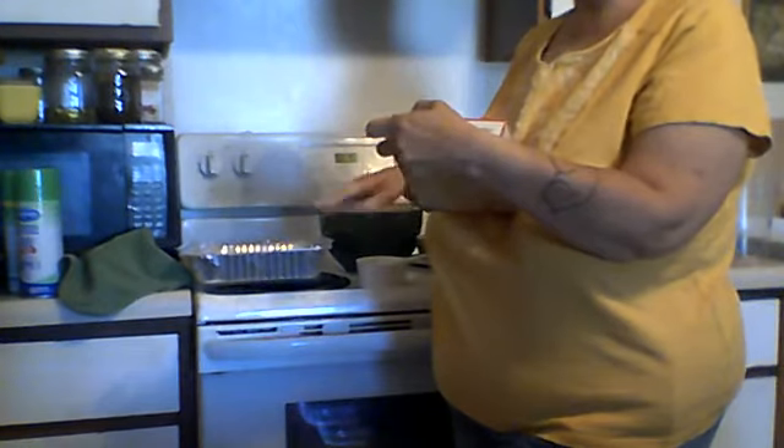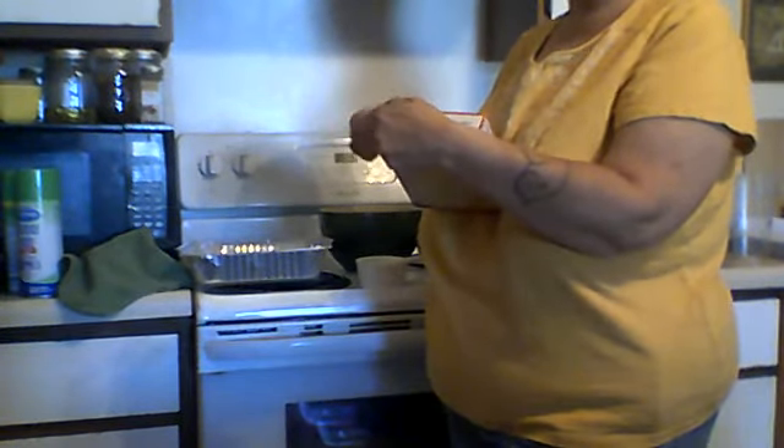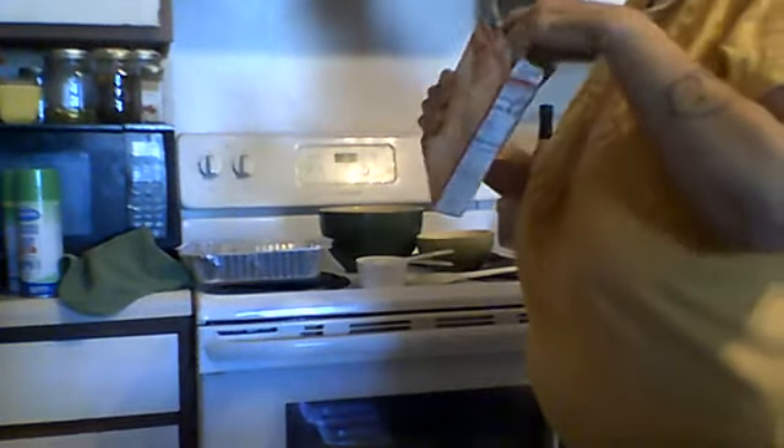Then you let the cake cool, poke holes all over the top of it, mix up your jello powder with the water, pour it over the cake, and put it in the fridge till it sets. Then you use Cool Whip for frosting.